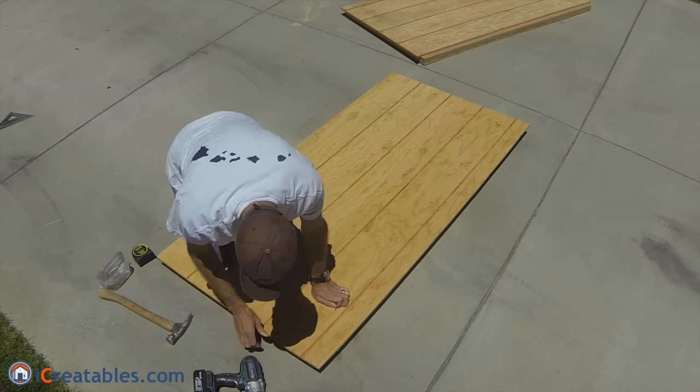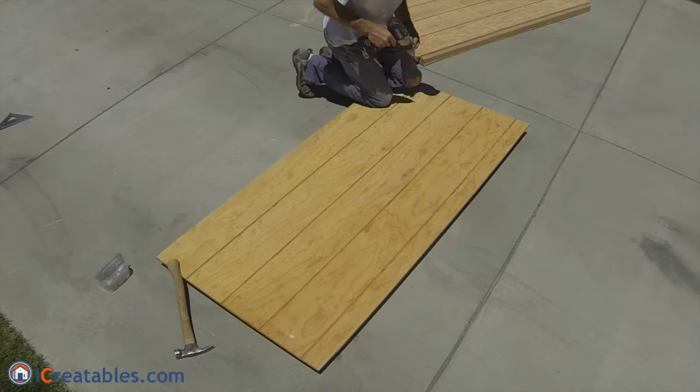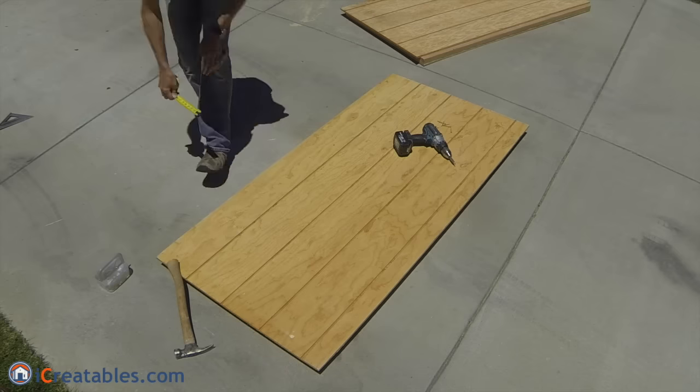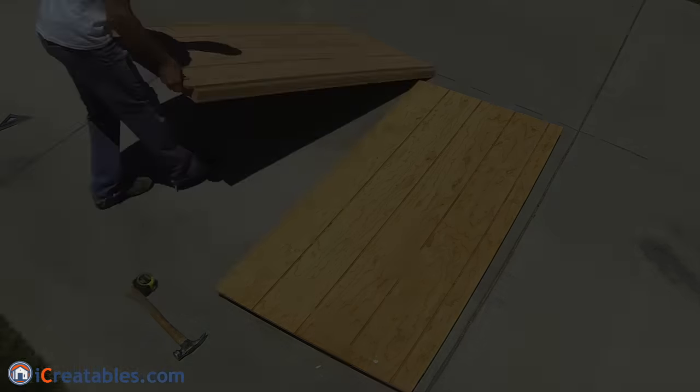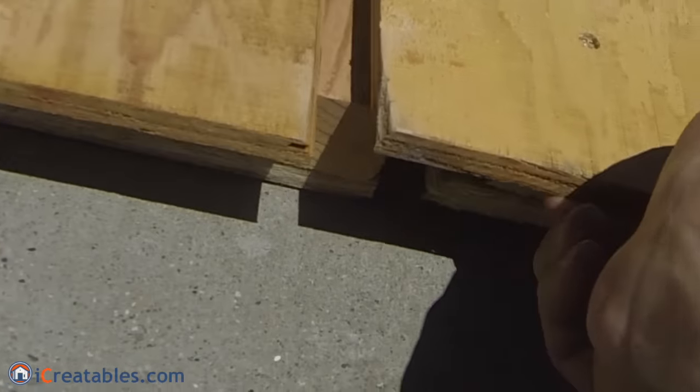The three sides that touch the shed walls and floor will have an overhang of one and one quarter inches. The side that touches the secondary door will have an overhang of one and a half inch. After the two doors are made, you should lay them next to each other and verify the overhangs and overall sizes.